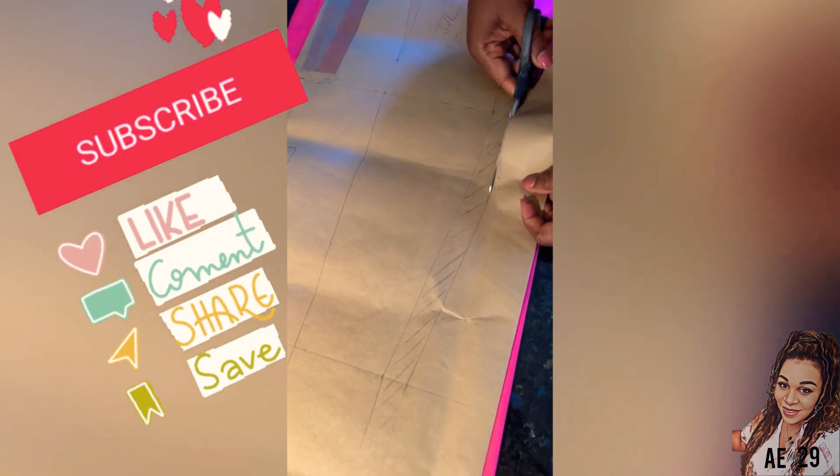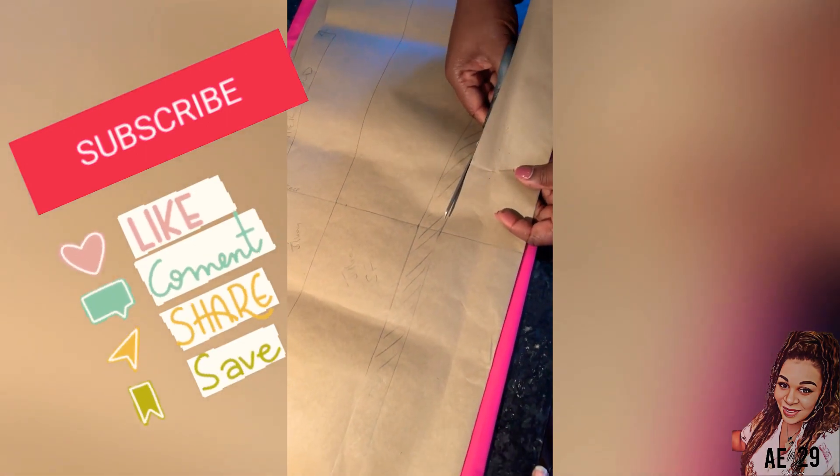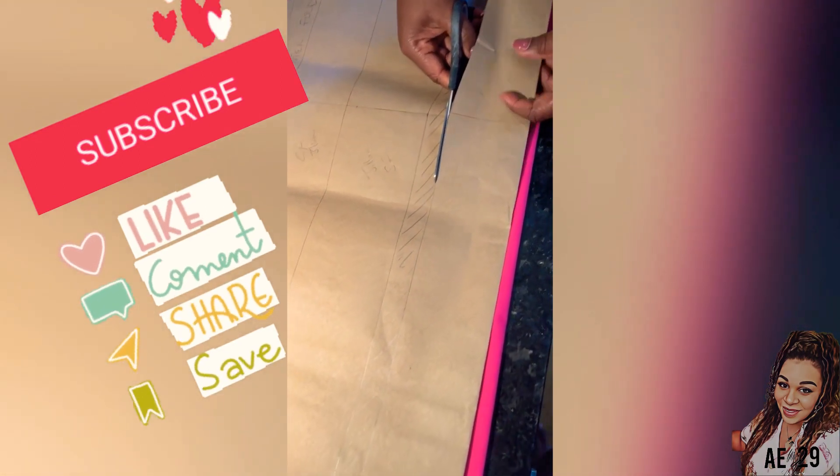If you've watched the video up until now, I really, really appreciate you. Don't forget to like, comment and subscribe because we will be bringing some detailed tutorials for you soon. Thank you so much.